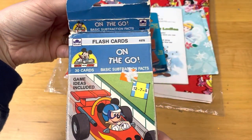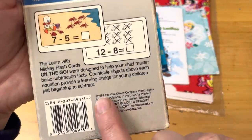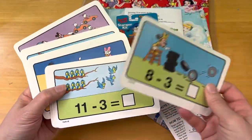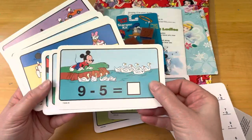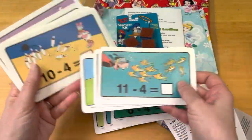Here we have some vintage Mickey Mouse flashcards — these are so adorable. From 1989. I don't know that they're all in here, but there are really cute images. I love the birds. There's Mickey. Just all sorts.